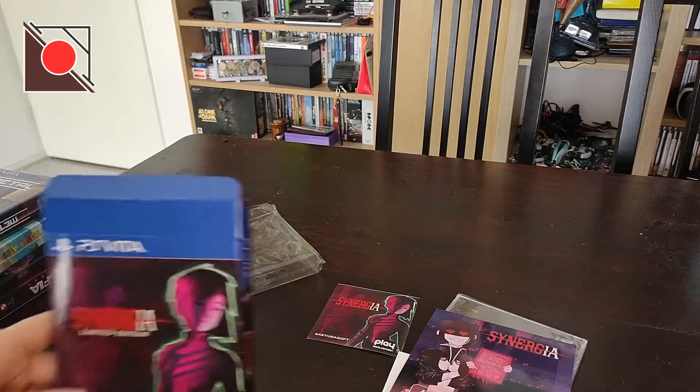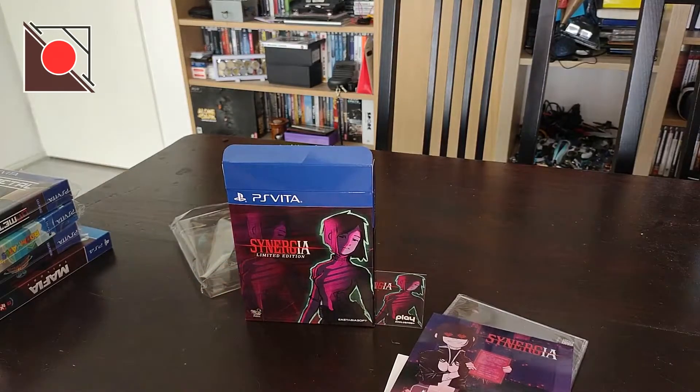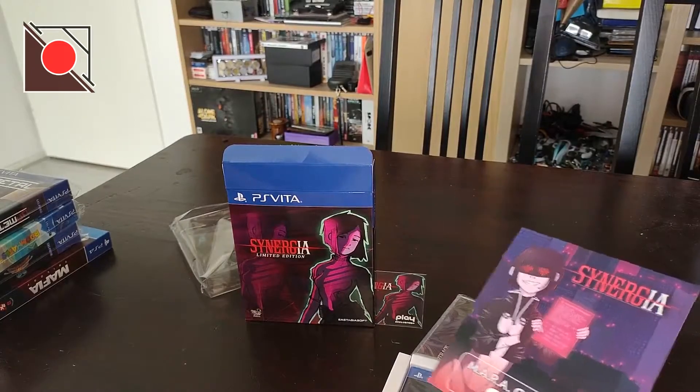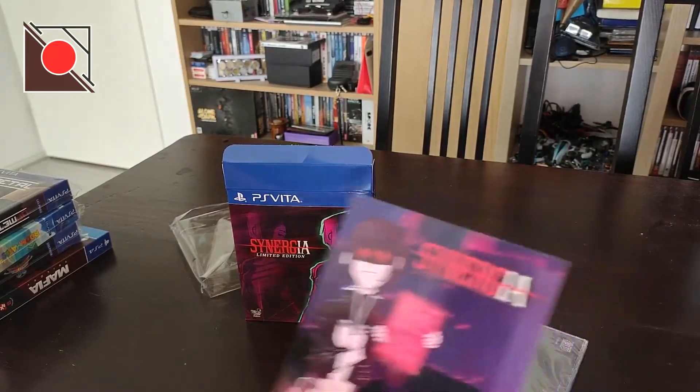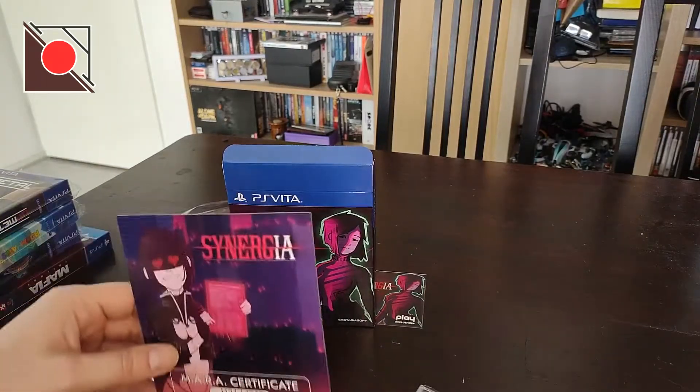It almost seems like — because this was a pre-order game, of course — they start sending them out in the opposite order. Like they sent out number 1200 first. Anyway.